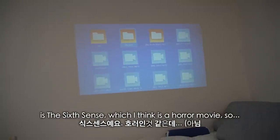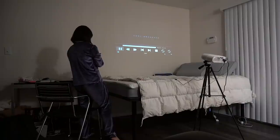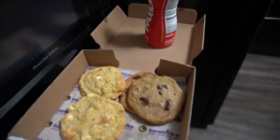So the only movie I can watch is The Sixth Sense, which I think is a horror movie, so I don't know if I want to watch it. I literally can't see it well. There's something on screen — 'In recognition of his outstanding achievement in the field of child psychology.'